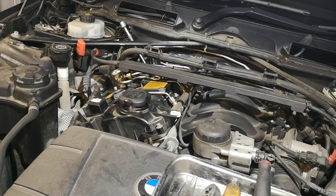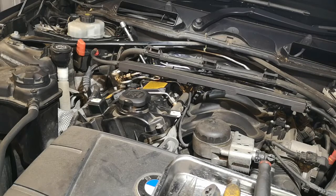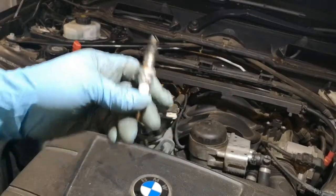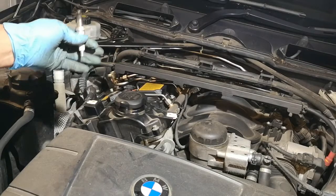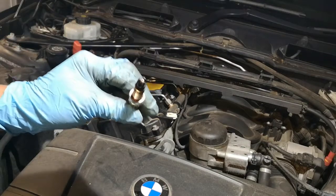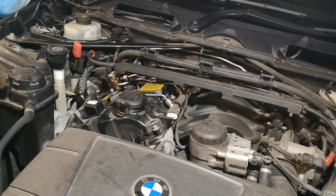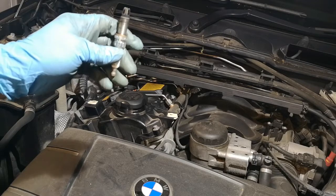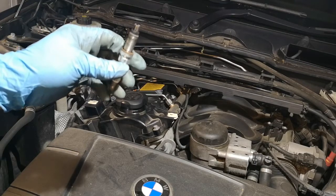We'll go ahead and replace all four spark plugs, then do the normal oil and filter change. We'll start it again, delete the fault codes, and see if they're gone. If that cures it, the fault codes will not come back. We have now installed all four spark plugs — they are factory pre-gapped and you cannot re-gap them.